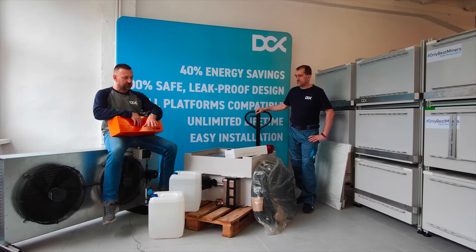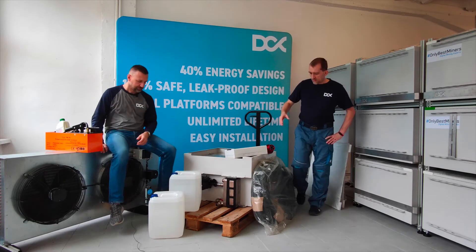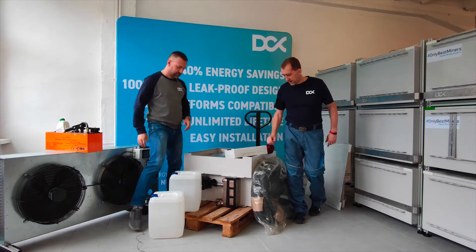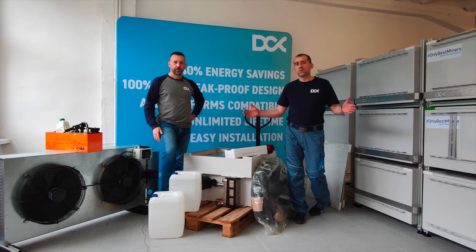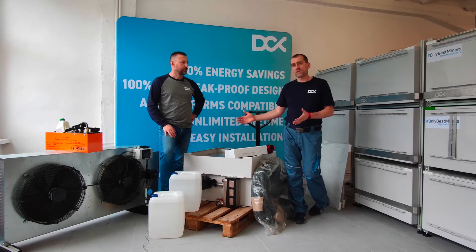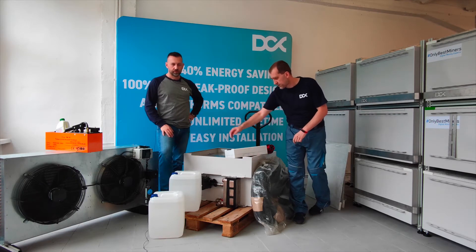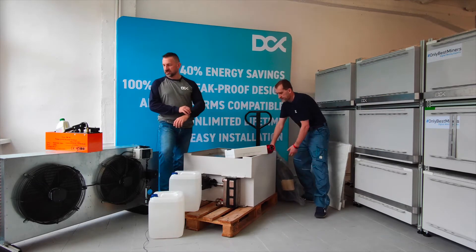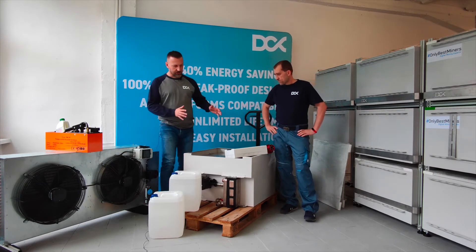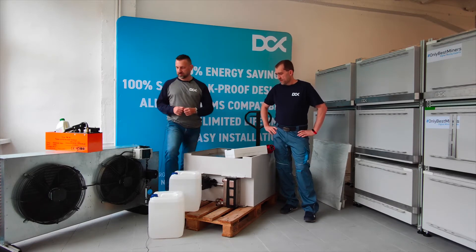Everything is included and we deliver it pre-assembled, so you don't need to do much to start your mining operation. Between the dry cooler and the enclosure there is of course some distance, and you need rubber hoses for this. We deliver 2 x 10 meters of flexible rubber hose to connect the dry cooler with the enclosure. If you need more, please let us know — you can easily route the tubing from the facility to the external site where the dry cooler is located.